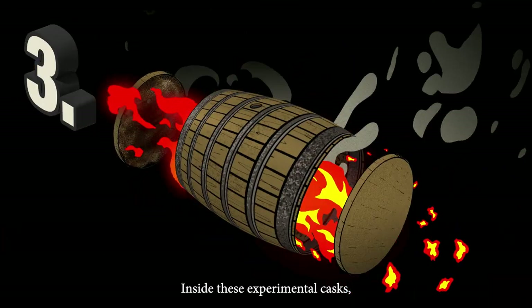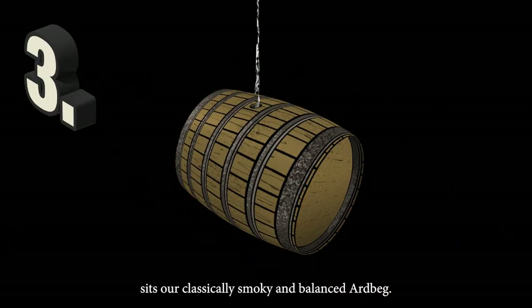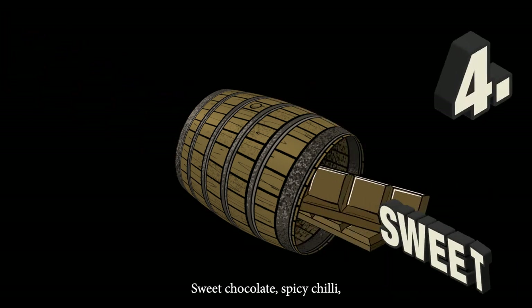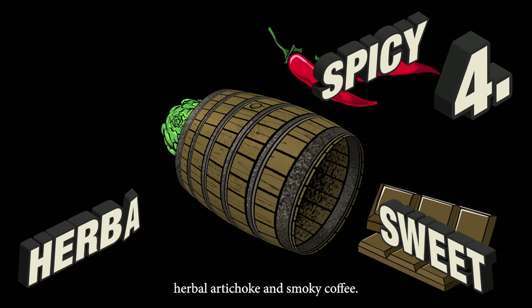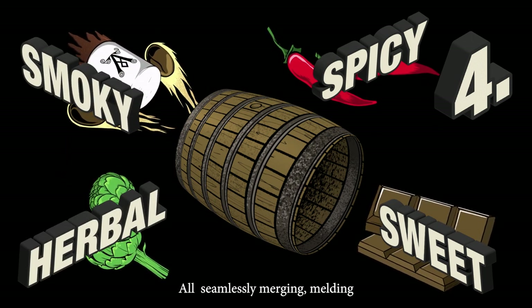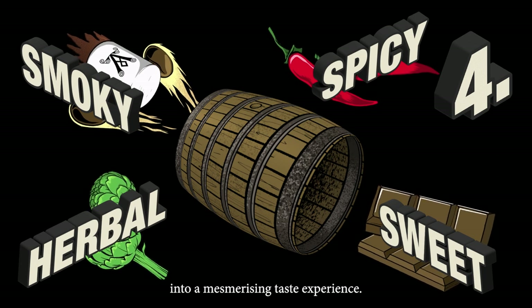Inside these experimental casks sits our classically smoky and balanced Ardbeg. Over time, that malt matures into a multi-dimensional spirit — sweet chocolate, spicy chilli, herbal artichoke and smoky coffee, all seamlessly merging and melding into a mesmerising taste experience.